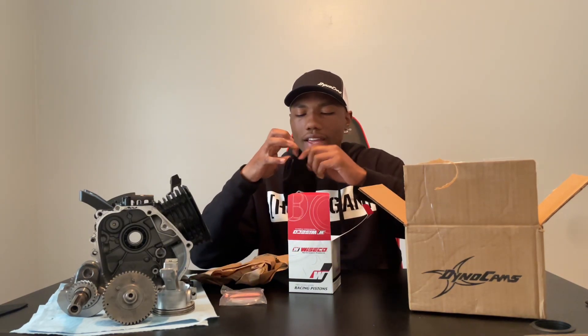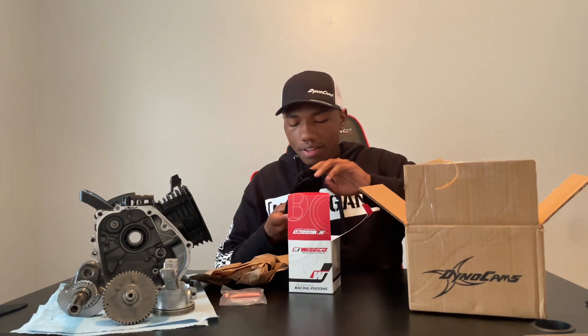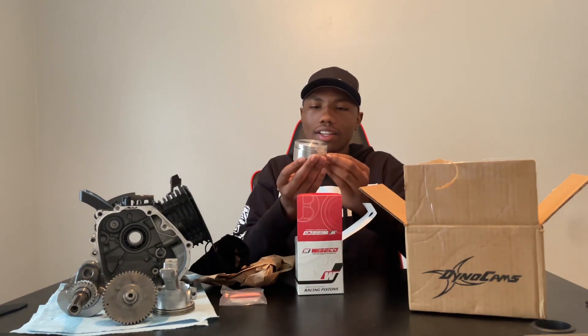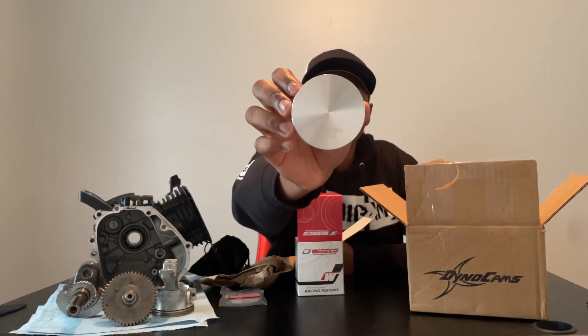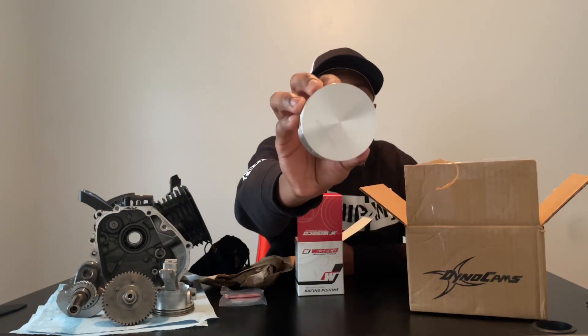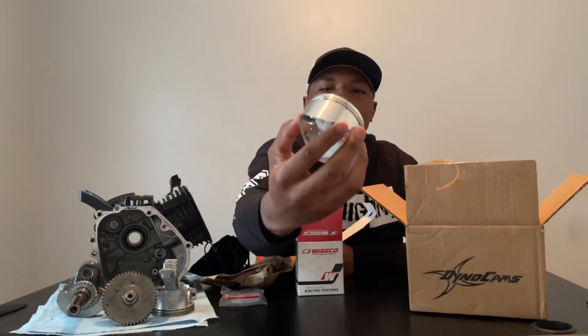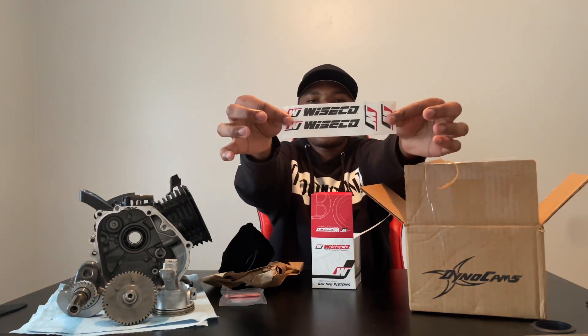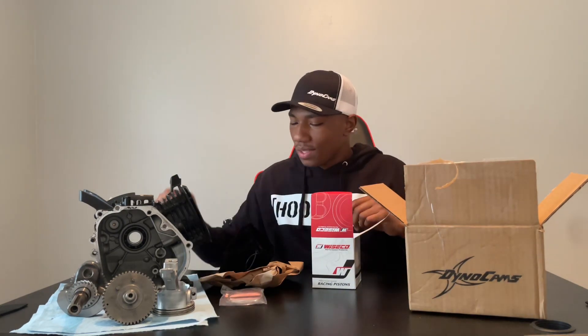Look at that. That is beautiful. Do you guys see the shine on that thing? That's crazy — I almost don't even want to put it inside of my engine. We've also got some Wiseco stickers. That's really cool. I'm going to be putting those on my bike as well.